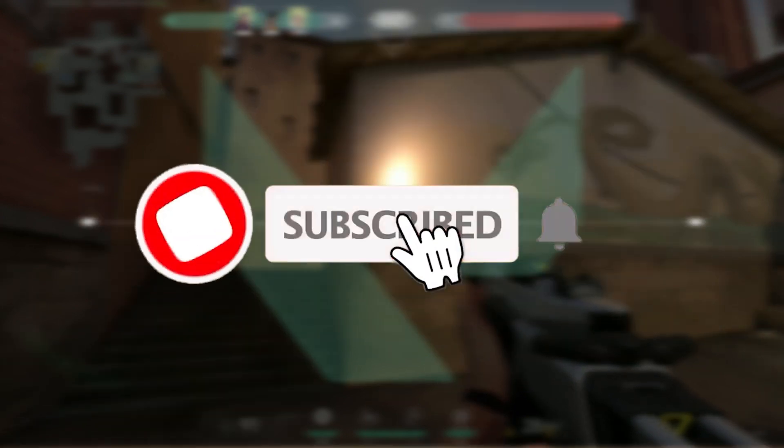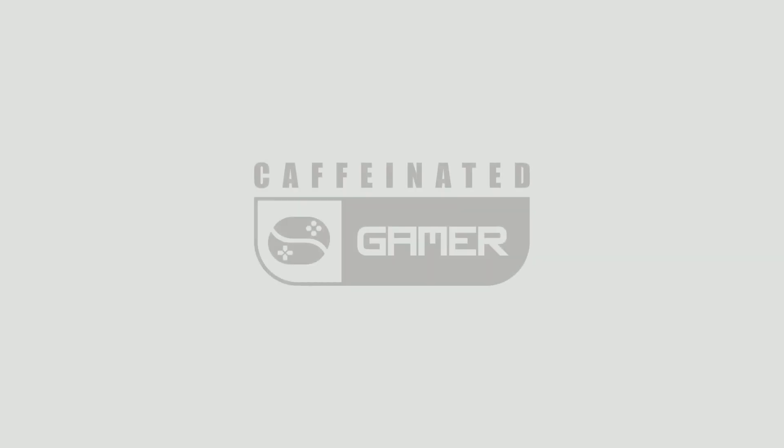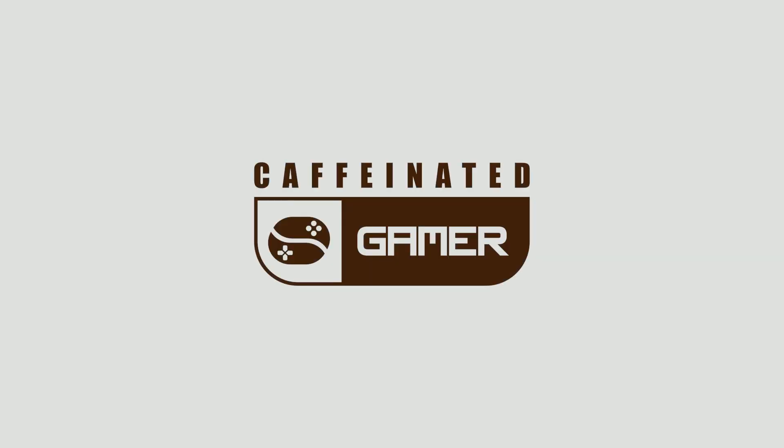If you like this video, please subscribe to the channel and give us a thumbs up. That's about it guys. Remember, the most accurate and updated information for Zubrosa and many others will be at caffeinatedgamer.com. Link will be in the description.